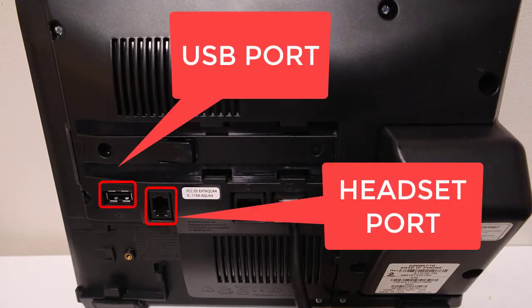The 6940 is capable of having a third-party headset connected via the headset port on the back of the handset, or via the USB port. Alternatively, you can use the Mitel integrated headset.